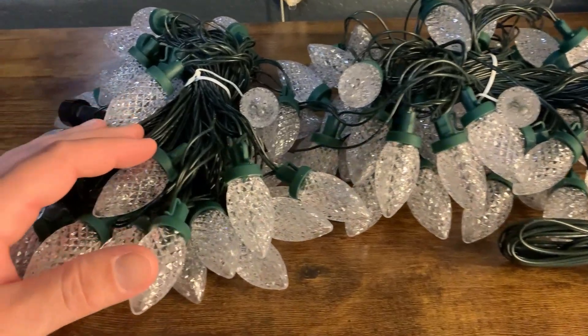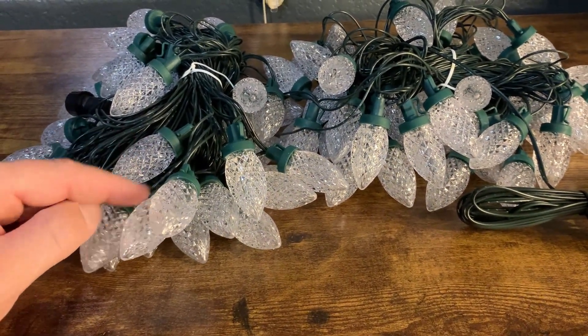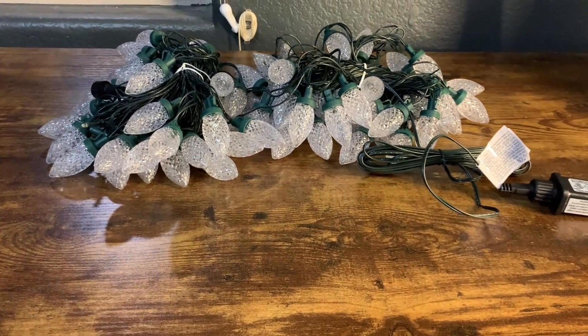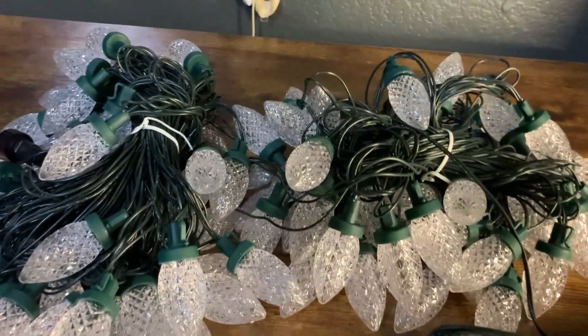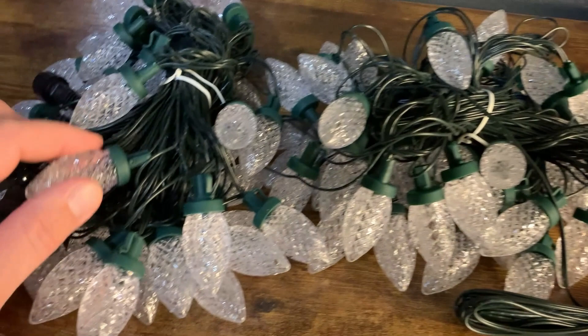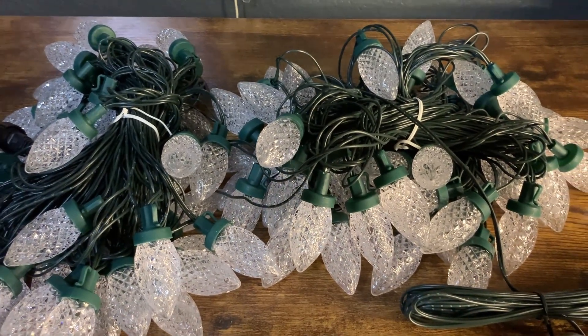It's also worth mentioning that between each LED bulb is about 8 inches total, so that's what you're looking at for coverage. Overall, these are really good. Like I said, we already have two of these strands hung out and they're doing really well. We just got this third one, and if you're considering them and like the look of them, I definitely feel comfortable recommending them to you. Hope you enjoy.